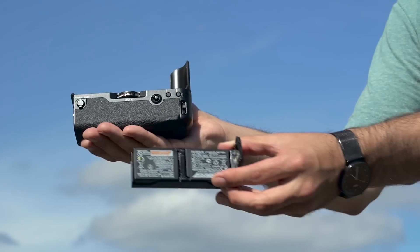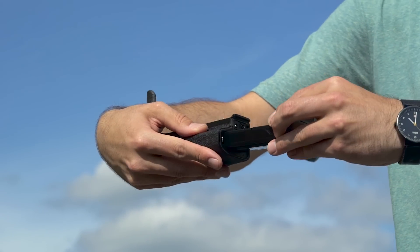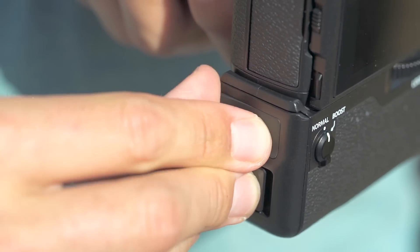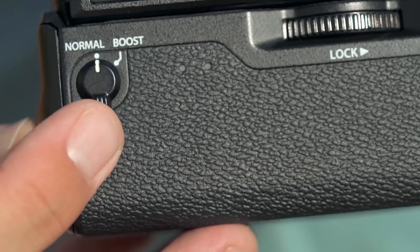Rounding out the package is a new battery grip, which when attached allows for three total batteries to be used. The battery grip also adds a headphone socket, and includes a switch to set the camera to boost mode, increasing the camera's burst speed and performance.